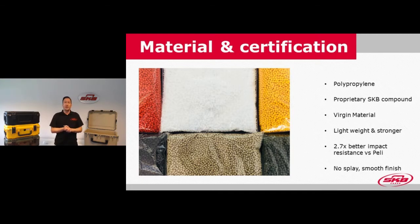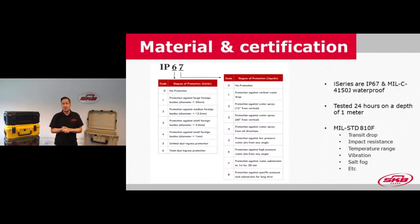If we look at certifications, we've had a lot of independent tests done on our cases. Our cases are IP67, which means they're temporarily submersible. The test procedure is 30 minutes underwater; however, we've also tested them one meter underwater for 24 hours, and after 24 hours there was still no leakage. IP67 stands for ingress protection — the first digit is for dust tightness and the second for water tightness. Our cases are IP67 and MIL-Standard 4150J certified and tested.